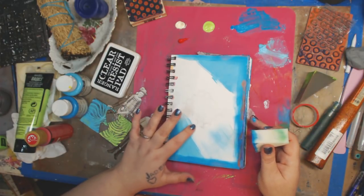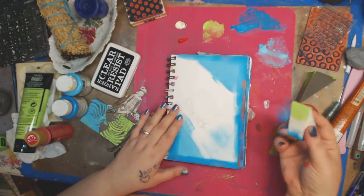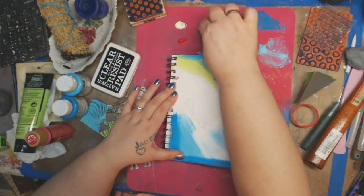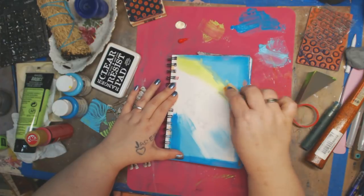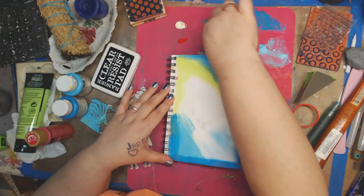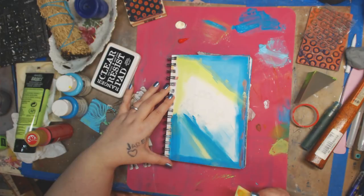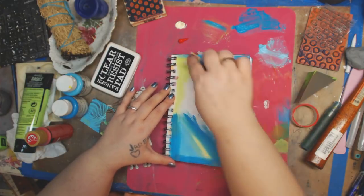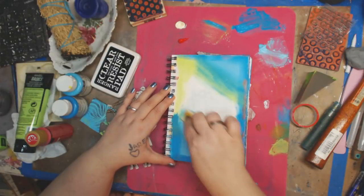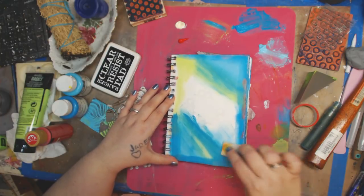Now I'm going to take some of this green and I'm just kind of bringing it in. You can see these lines right here, and I mixed some blue in there — that's okay. I kind of like that; it brings that edge together so there's no hard edge now. It's kind of blended. I'm not hating on that.